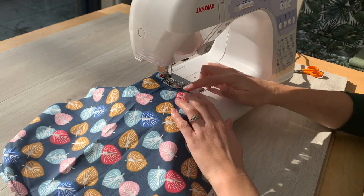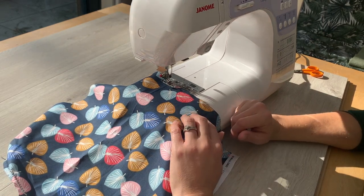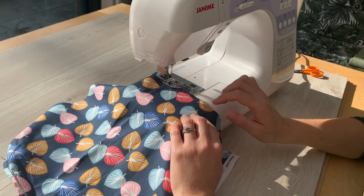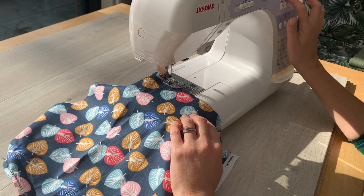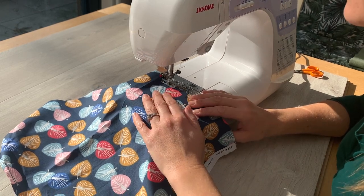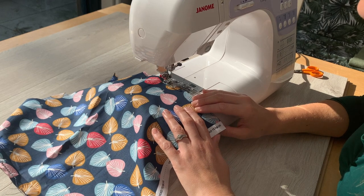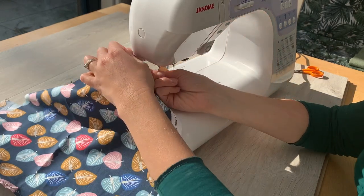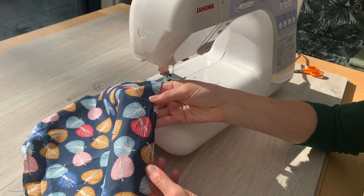Pop your presser foot down with your fabric underneath so that you're quite near the edge of your fabric. Practice on a scrap first to get all your settings how you need them to be. I've set my machine to a zigzag stitch — everything else threaded up normally with normal tension and a universal needle. The default on my machine is a width of five and a length of two. I'm just going to sew right along the edge of the fabric — you can see the needle jogging over from side to side, just hugging the edge of the fabric. That is going to stop it from fraying, so go ahead and do that zigzag stitch right on the edge of each of your four pocket bags.